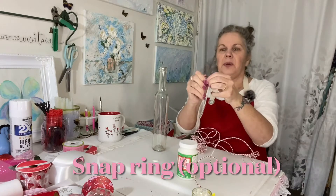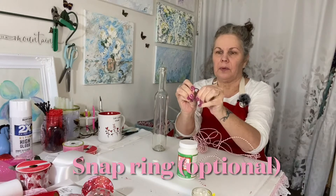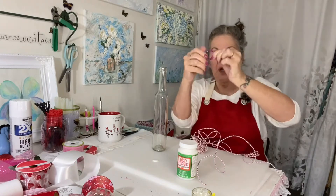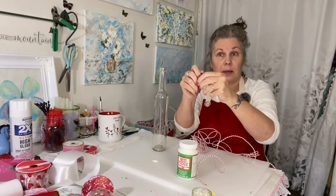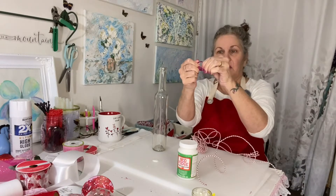This ring here opens up, which is kind of nice to have just in case you want to put it around a little pole or something outside — you can open it up, snap it around, and close it. You can get bigger rings too, you don't have to be locked into that one.